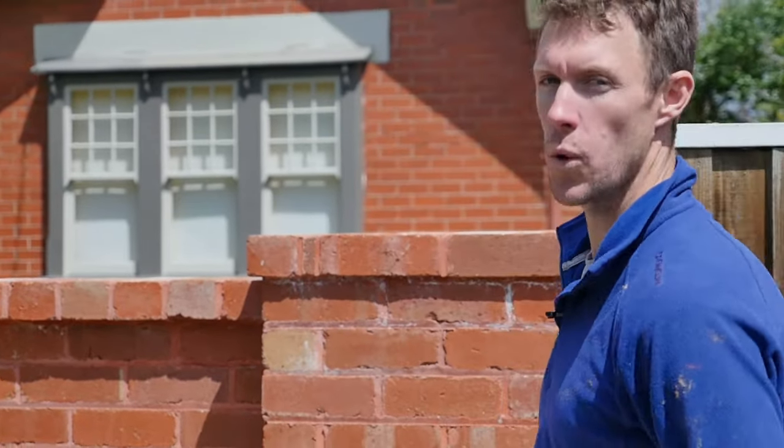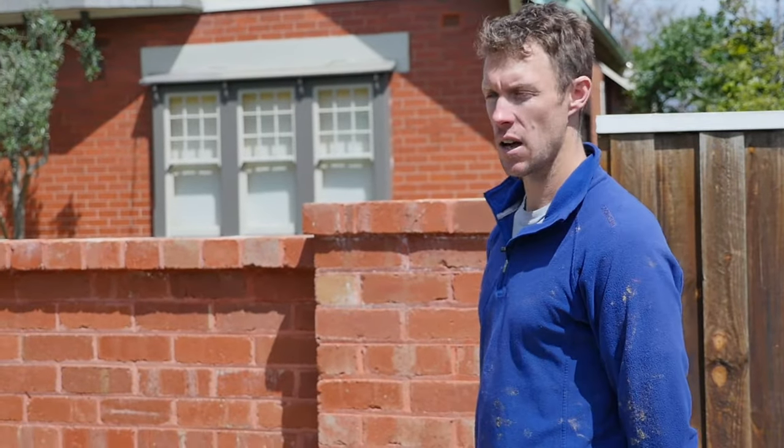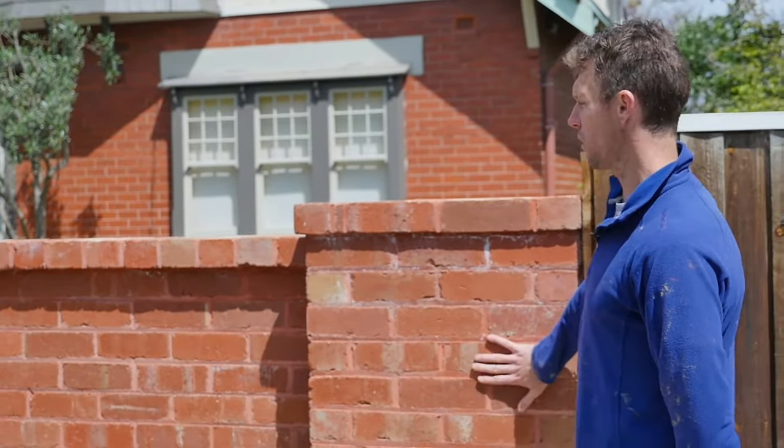G'day, James Dwyer from Dwyer Brick Fences. We're in Riddell Parade, Elstonwick, and I just wanted to show you this fence.